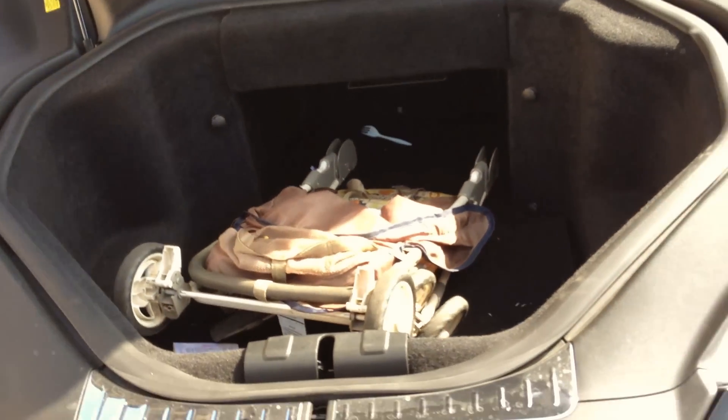And there you have it. I happen to have a baby stroller that goes clunk, and a Chinese takeout menu.